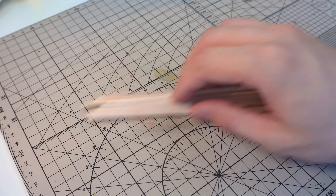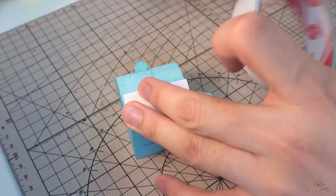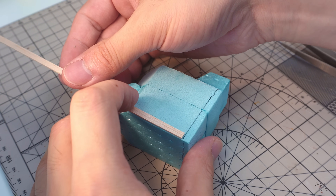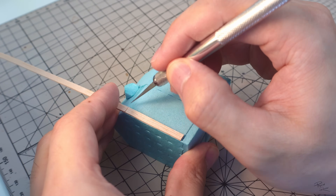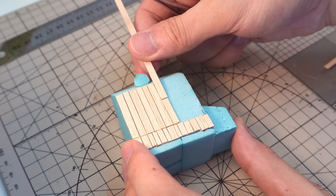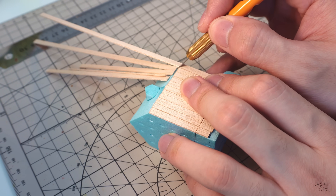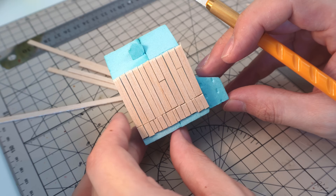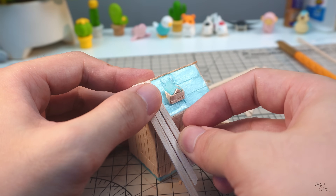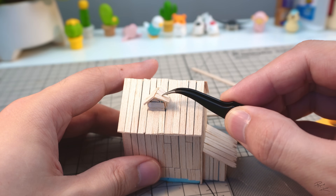After cutting out a sufficient number of planks, I'll apply a bit of double-sided tape on the sides of the house. I'll then take the tiny little strips of balsa wood and simply stick them onto the wall. The other advantage of this method is that I don't need to measure the size of the planks — I simply cut them out once stuck in place. I'll also vary the length of the planks to keep it more interesting and natural. For the roof panels, instead of groove shingles, I decided to keep it the way Bob Ross painted it, which is vertical planks.